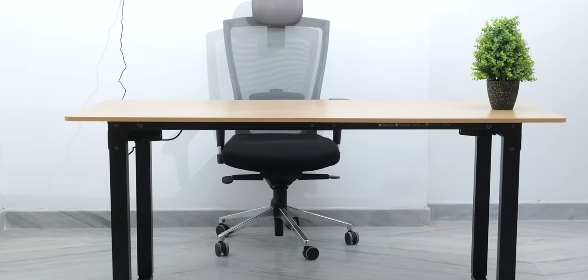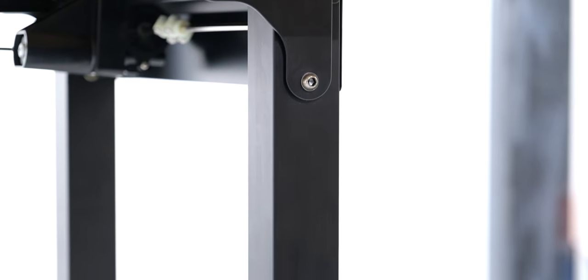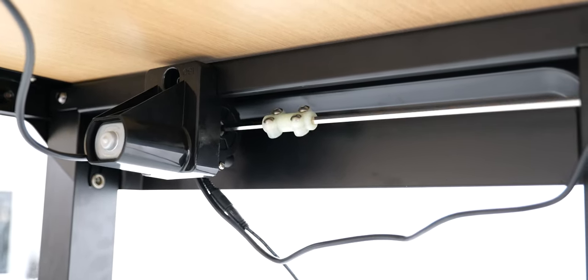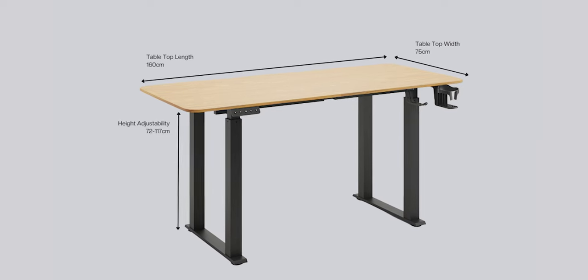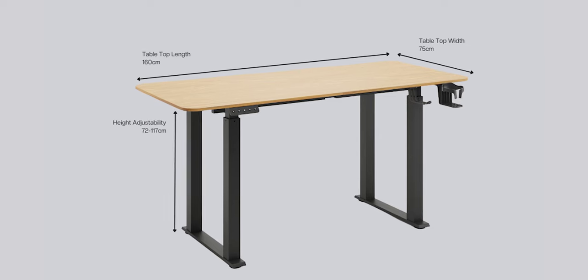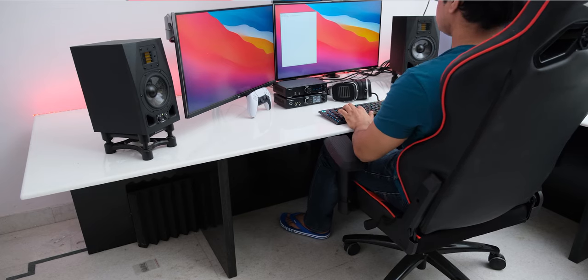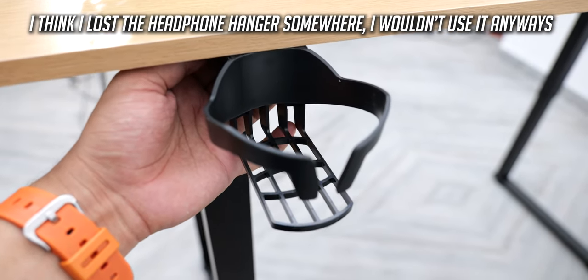The table looks quite good with its 4 legs, which give it a premium feel over 2-leg tables. The build of the metal frame and the paint on it also feels high quality, and the motors look tiny but are quite powerful. The tabletop measures 160x75cm, which is around 20cm longer than other tables in its price range, and it's large enough to accommodate a big PC setup. The bottle holder and headphone hanger are also nice, and you can screw them anywhere you like.